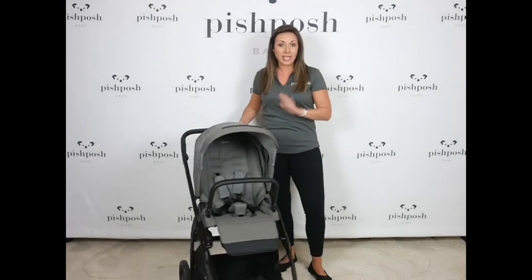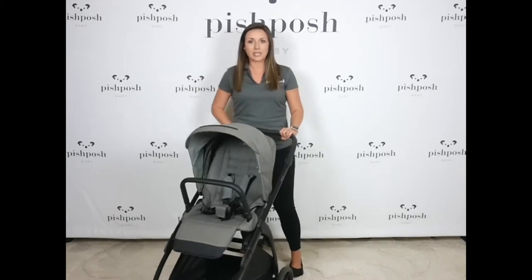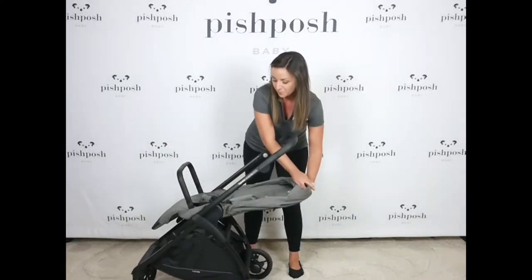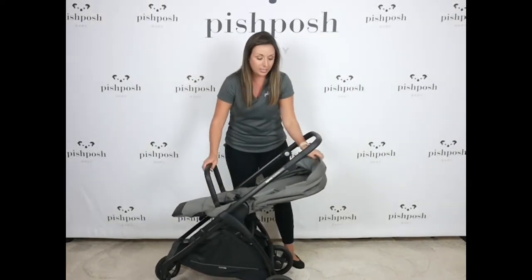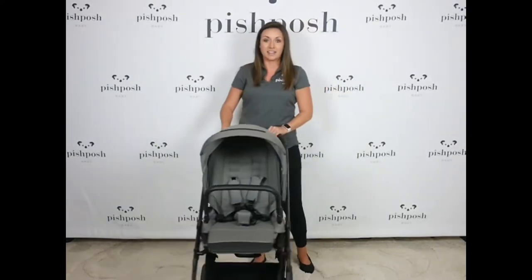This is a lightweight, only 19 pounds, fully functioning stroller. It's got a reversible seat, fully flat recline, so you can use it from birth all the way up to 55 pounds with this fully flat recline. We have an extendable canopy, adjustable leg rest, included bumper bar, included cup holder, included rain cover — so lots of great accessories and lots of great functionality on the Inglisina Electa.